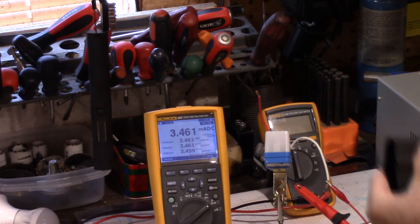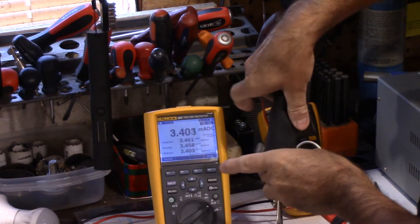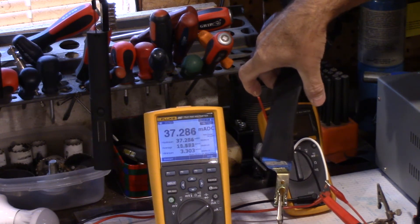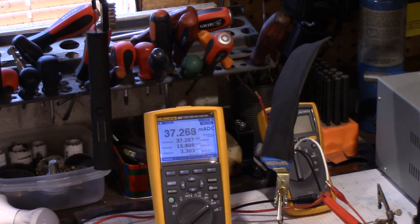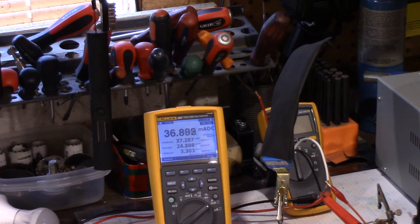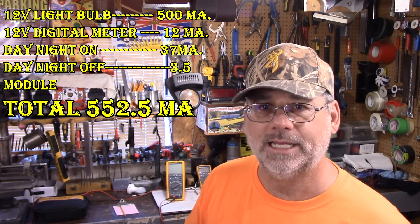Okay, let's just put this cover over top of it and simulate it going on at nighttime. There we go. It's staying pretty constant — I'm going to put that down as 37 milliamps. It might adjust a bit up and down, but we'll go with 37 milliamps. The results are in: we got 552 milliamps, so just over half an amp to run the complete system — to turn the light on and keep it on all through the night, and shut off during the day.